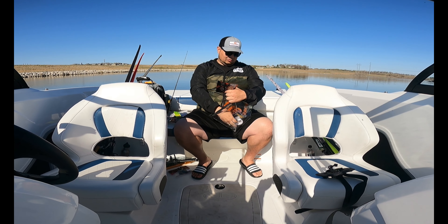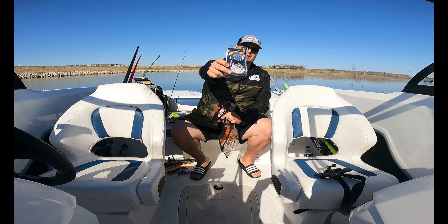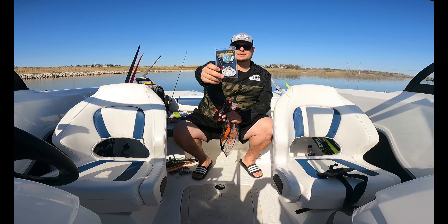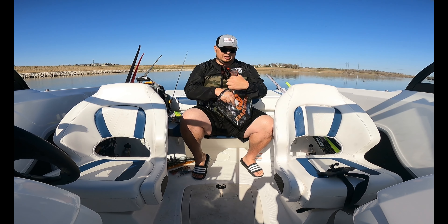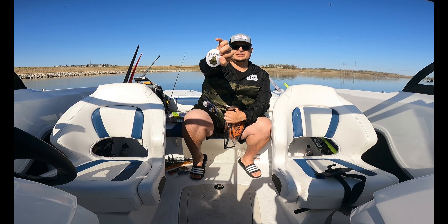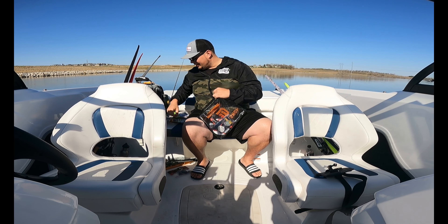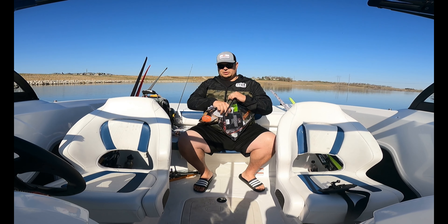We also got a War Eagle buzz bait — not sure about this one, but it's a nice day and if something comes to the surface we'll give that a shot as well. And like normal you get a nice little sticker — add that to your bait wall or tackle box. That's what's in the first one.